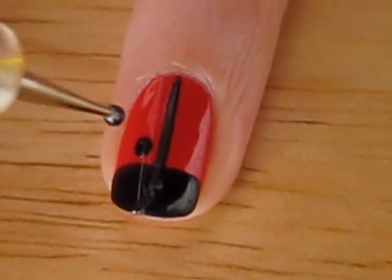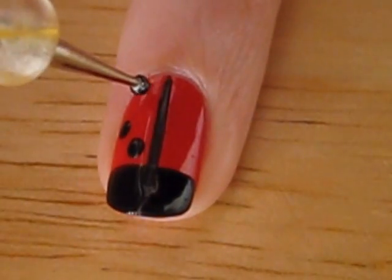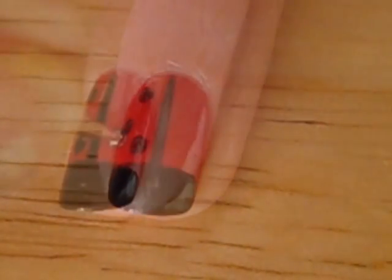Use a dotting tool to create some black spots on your ladybugs. I did three on each side and they were symmetrical.